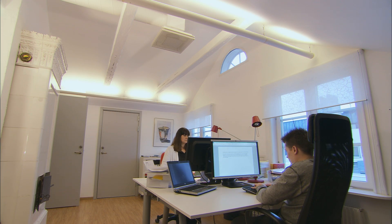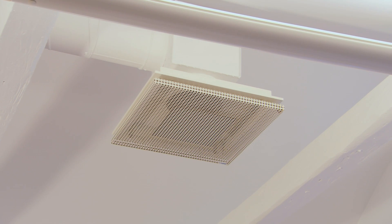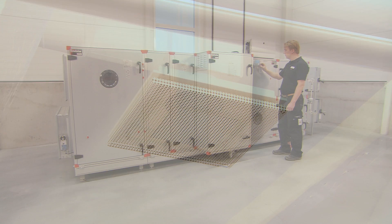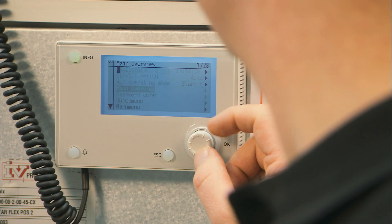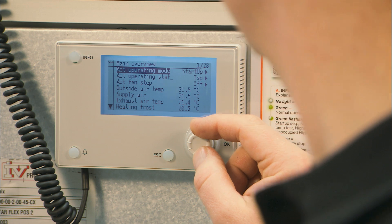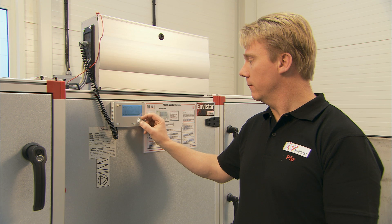The unit is supplied with preset values in accordance with the customer order. However, you can easily achieve lower energy usage and increased comfort by simply changing a few settings. Use the navigation dial to select the settings to be changed. Turn the dial until the menu line is highlighted, then press in the dial to confirm your choice.